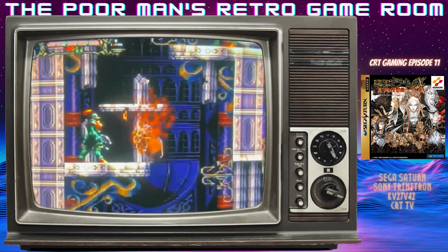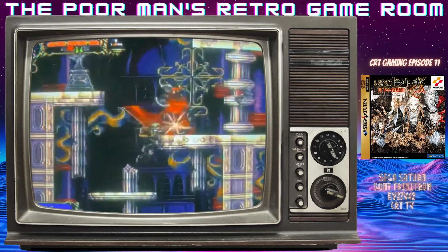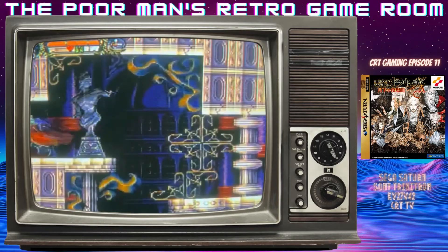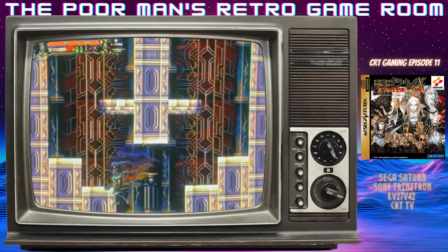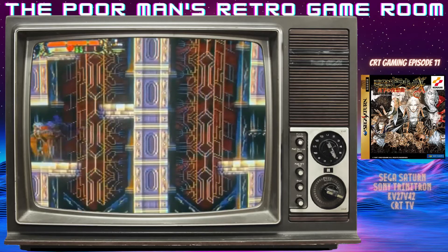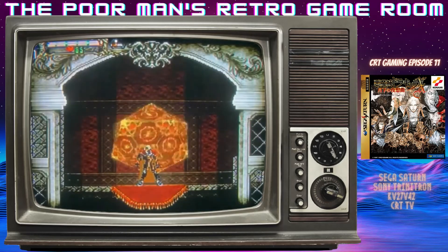I've never 200%-ed it, and I won't spoil the ending, but there are multiple endings and ways to extend the gameplay another 100%, so you can actually 200% this game. I think I've been around 190, maybe 180, somewhere in that range.